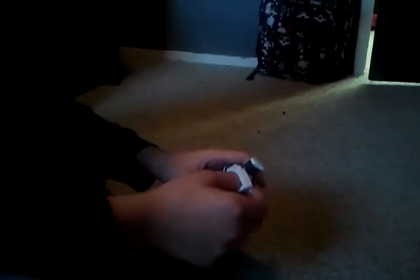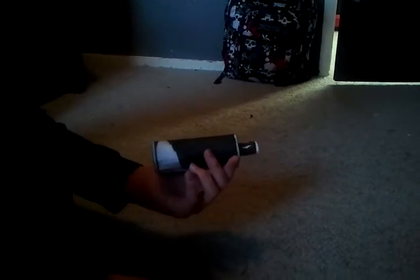You can pull it out and then stick it back in. As you can see, it just broke. And it took me about ten minutes.